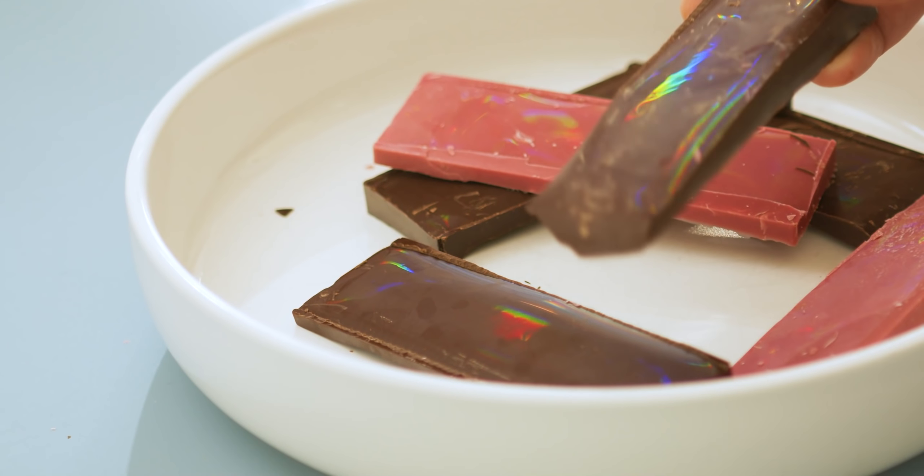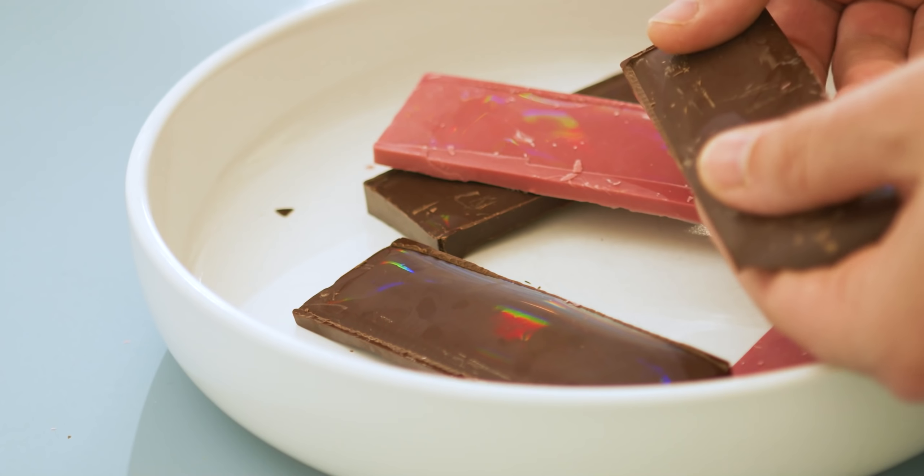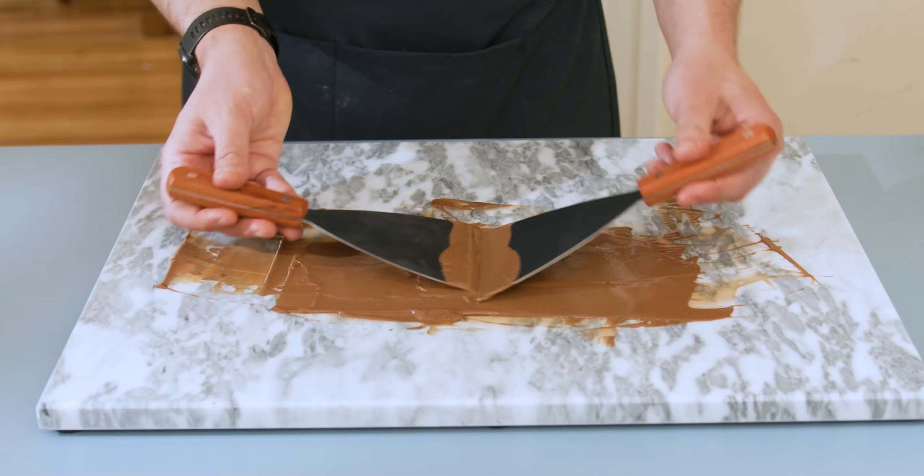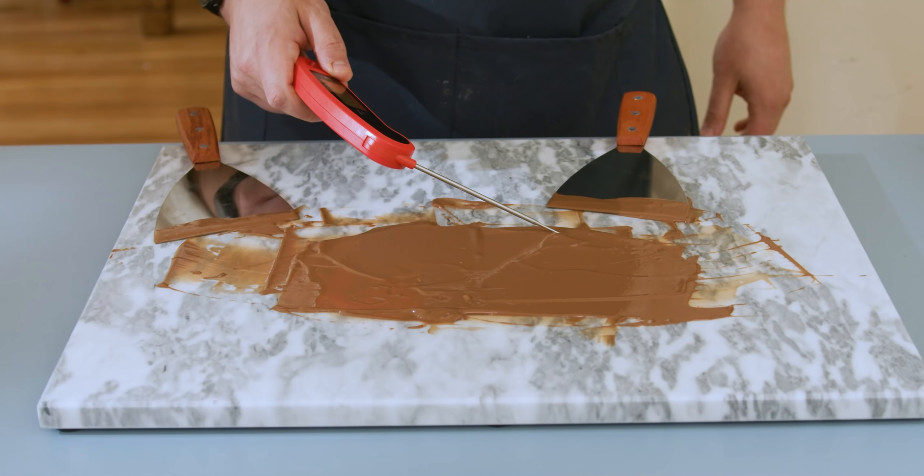To be able to get this effect I needed to temper the chocolate, or basically crystallize the cocoa butter within the chocolate. Today I'm going to talk about a couple different ways of actually doing that, something you all have been asking about for quite a while. So let's go ahead and jump into it.